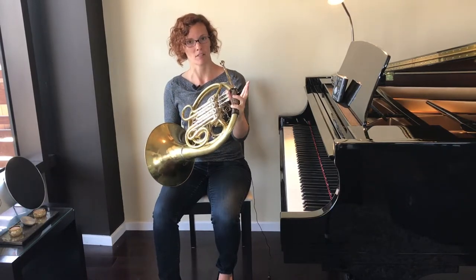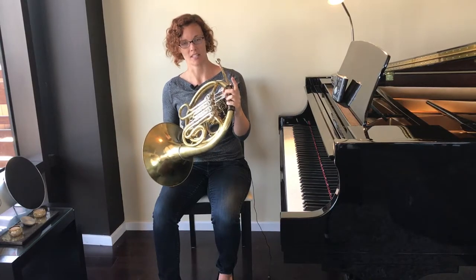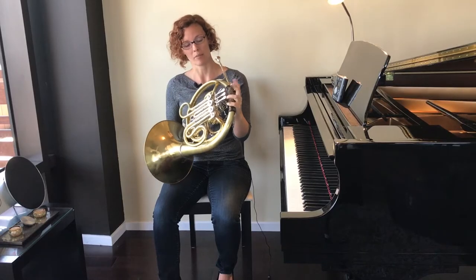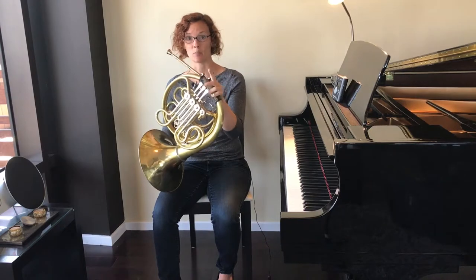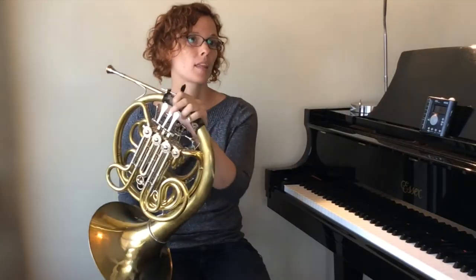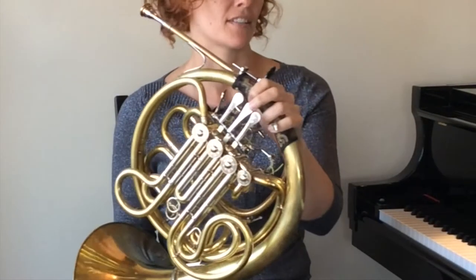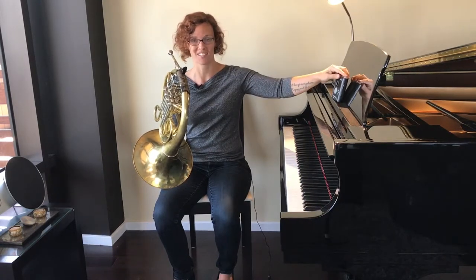Then after F, instead of an open note like in the first version, it is a second valve note. This note is called E flat — it's not a regular E, it needs to sound a little bit lower than E. So we can't play it open like our regular E; we have to play it with second valve. E flat lives on the same line on the treble clef staff as E does, but it has a special symbol in front of it to let us know it's a little bit lower, and we need to play it with second valve instead of open. Two beats per each note: two beats on G, two beats on F, two beats on E flat. Listen once, then play along.